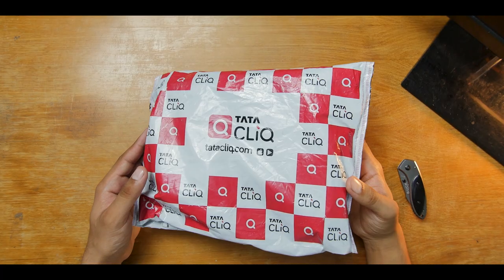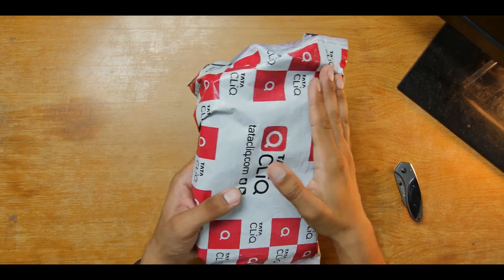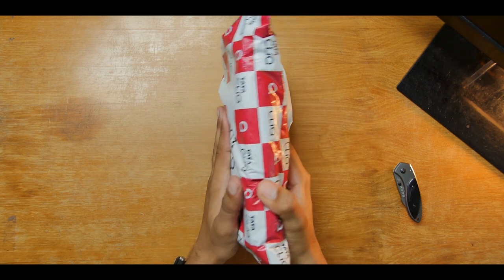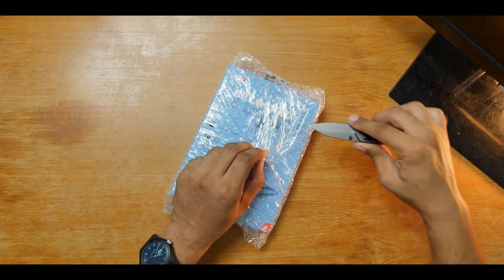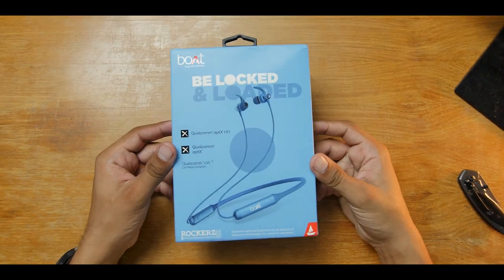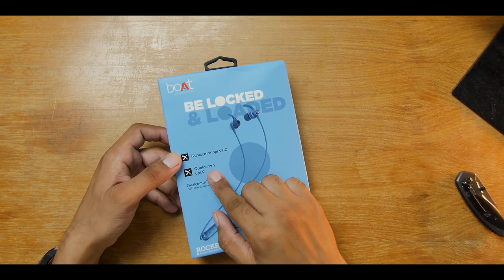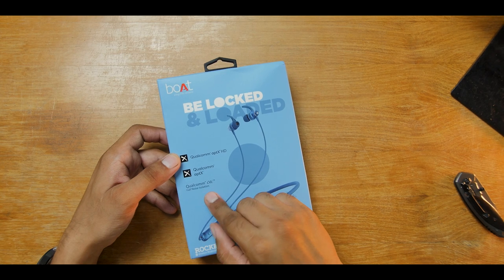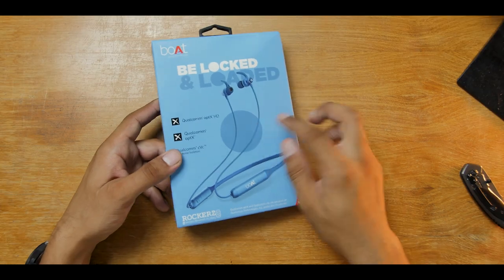Before diving further, let's do a quick unboxing to see what we can expect from the box. Here is the shipping package — not pretty looking. Let's pop this and take out our retail packaging. Here is the retail packaging, and as you can see it lists some of the features of these earphones.